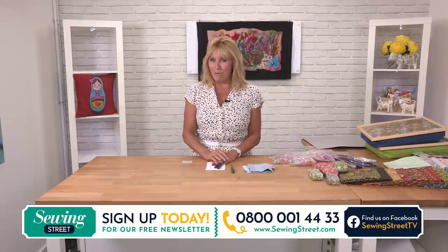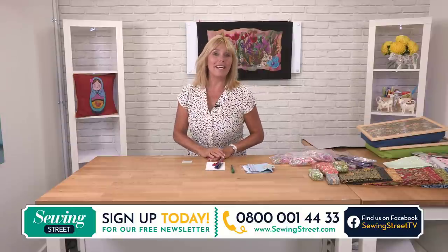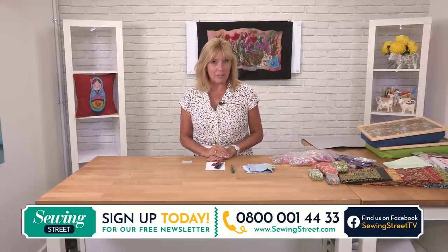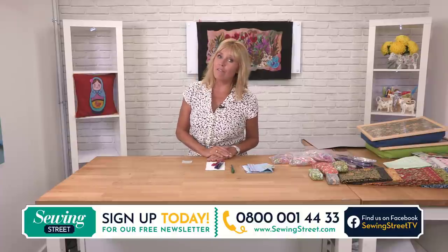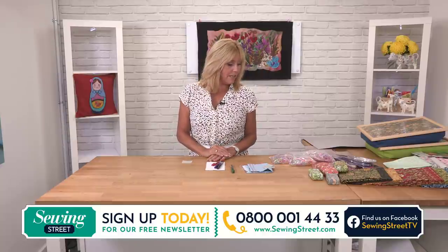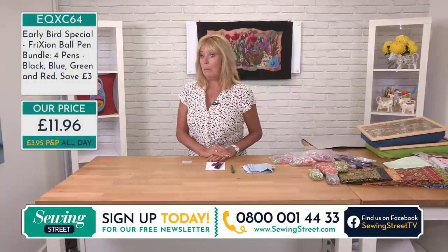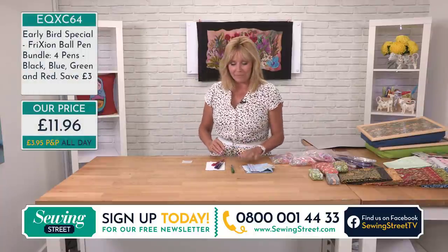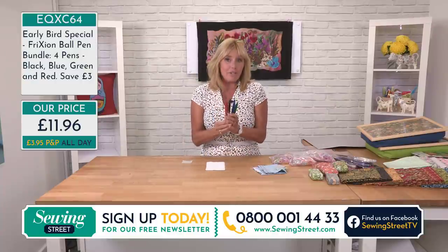Welcome to Sewing Street. Every morning at 8 o'clock we bring you a special offer — we call it the Early Bird. It's a reduced price item for the duration of the day or until stock sells out, or occasionally carried over from the day before. Today's Early Bird special is friction pens.